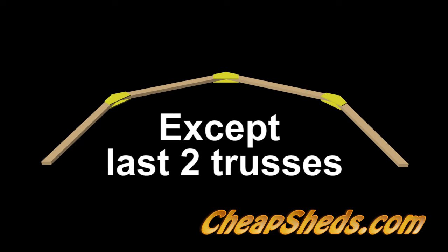Do this for all except the last two trusses. Leave the OSB webbing off the back side of the last two trusses because these will be the end trusses that you will nail the siding to.